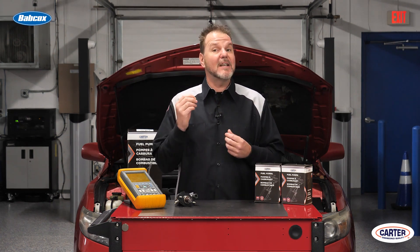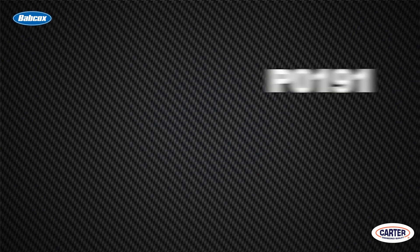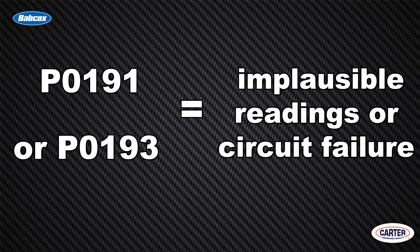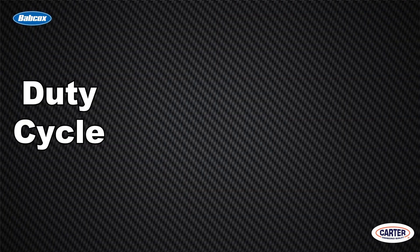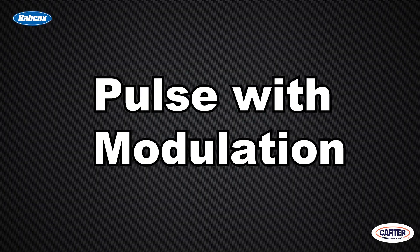So when you observe the data from these sensors using a scan tool, the numbers will be implausibly low or high. Sometimes you might get a code P0191 or P0193 for implausible readings or a circuit failure. The fuel pressure sensors help to determine the duty cycle of the intake pump. The duty cycle is the ratio or percentage of on to off time when 12 volts is applied to the pump or solenoid. This is known as pulse width modulation.